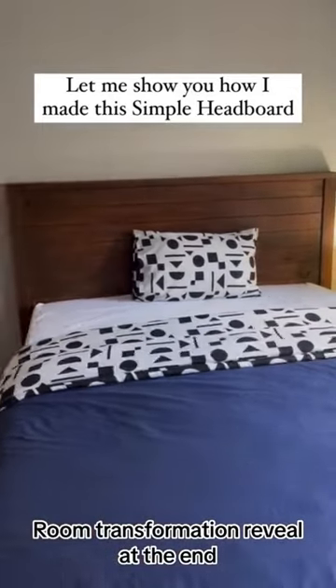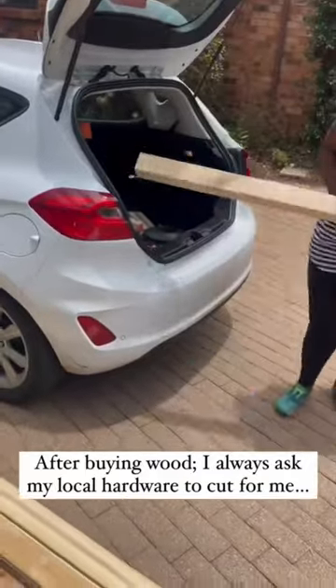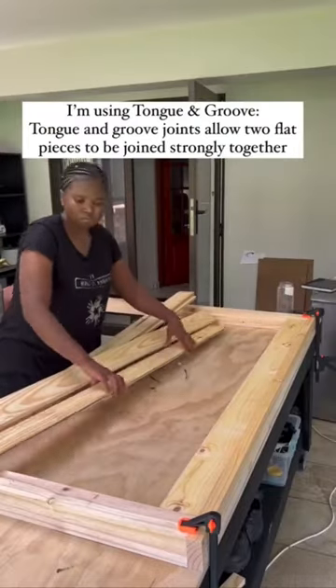Let me show you how I made this simple headboard with just a few easy steps. As always, I ask my hairdresser to cut my wood cuts for me. For these projects, the kind of wood that I'm using is pine. I love pine because it's affordable and easily accessible.